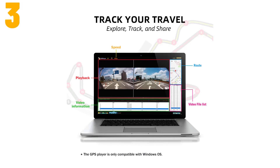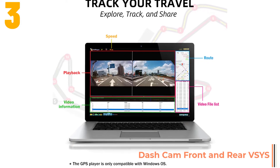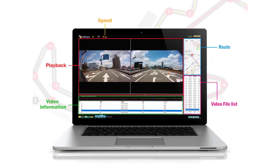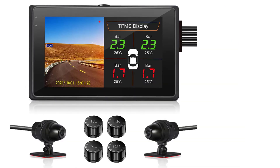As item number 3, we've selected the SIS dual 1080p separated camera. Specifications: Brand name, SIS; chipset manufacturer, M-Star; frames per second, 25; view angle, 105 to 140 degrees.